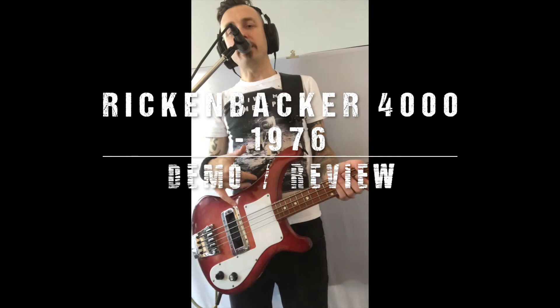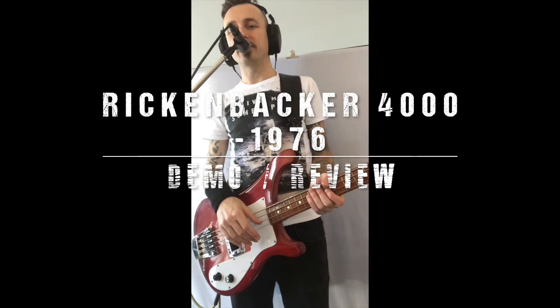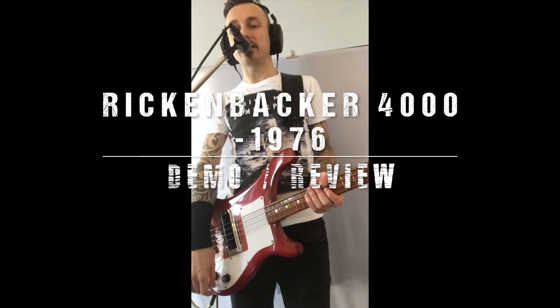Hi there. This is my demo and review of my Rickenbacker 4000, made in 1976. This is a great bass guitar — it sounds absolutely amazing.